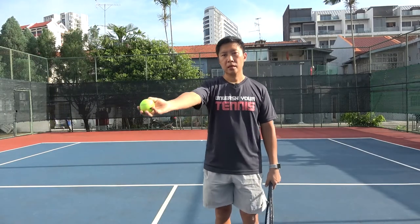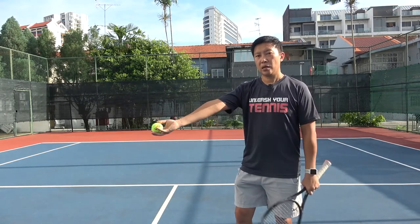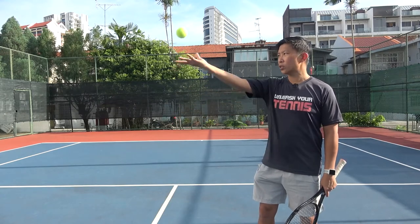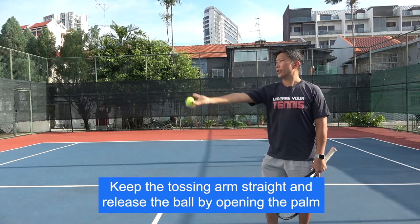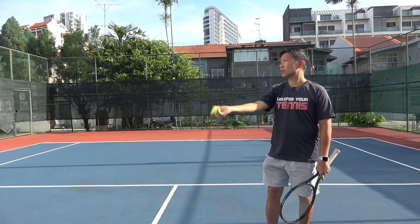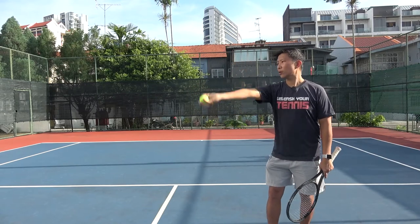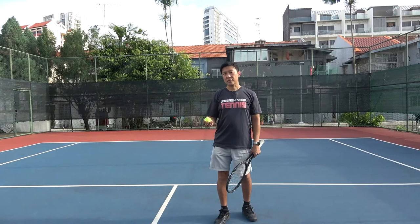I'm in a relaxed mode — not gripping tight, holding it lightly. When I stretch out the tossing hand, this is how we are going to toss the ball. Keep the tossing arm straight. The first exercise is to gently lift up the tossing hand and release the ball by opening up the palm. Keep it straight and catch the ball. Notice that the ball is not spinning — if the ball is spinning it means you are flicking the wrist. Release the ball by opening up the palm.